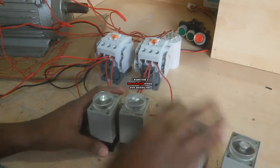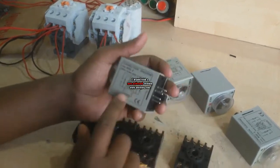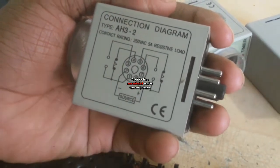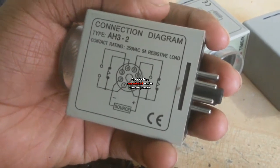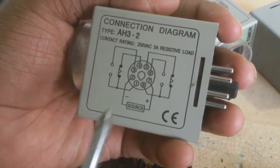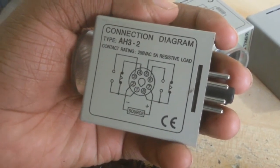At first I connect this timer. This is a timer and here is a diagram. It is important for this circuit. You can see here terminals 1, 2, 3, 4, 5, 6, 7, 8. Terminals 2 and 7 are the timer coil. Terminal 1 to terminal 4 is NC and terminal 1 to terminal 3 is NO. On the other side, terminal 8 to terminal 5 is NC and terminal 8 to terminal 6 is NO. When in normal position,